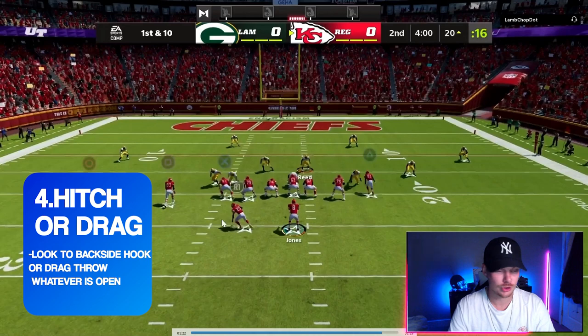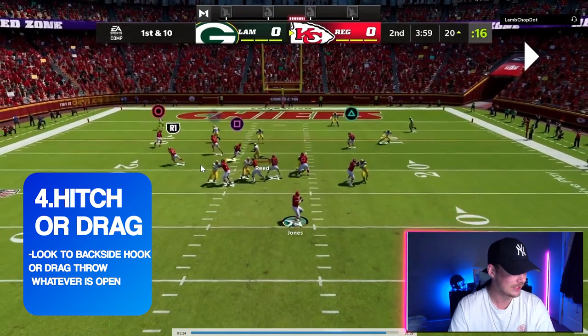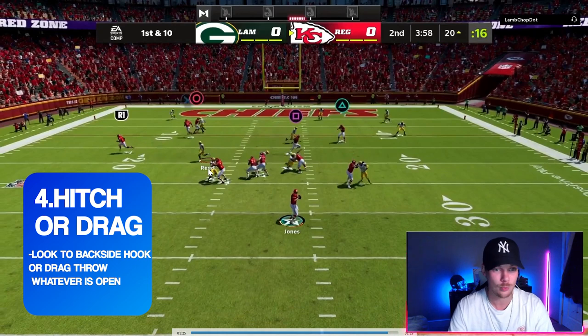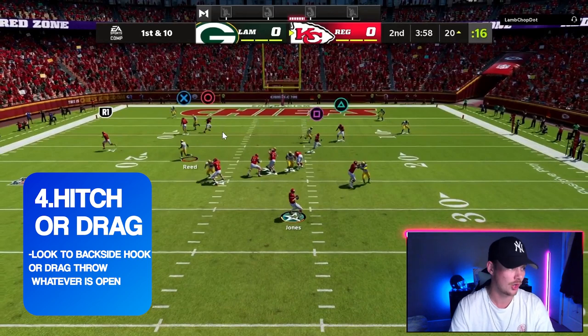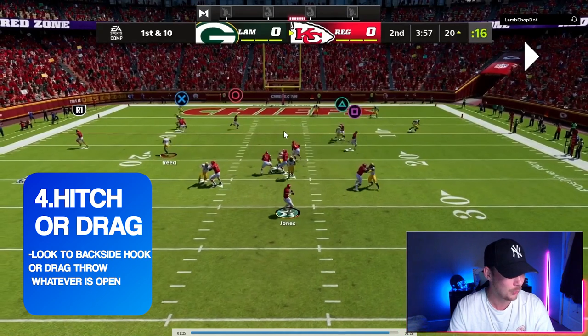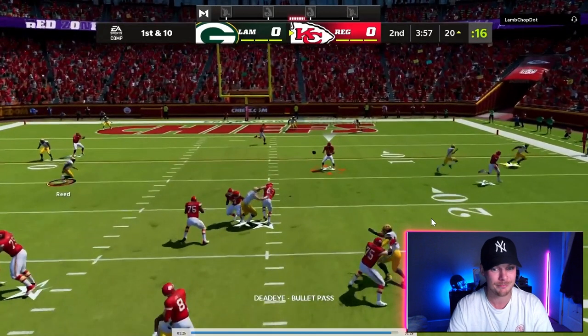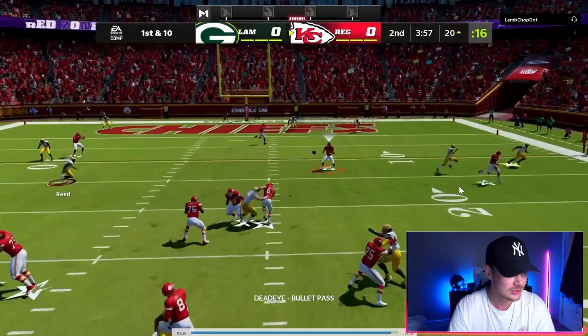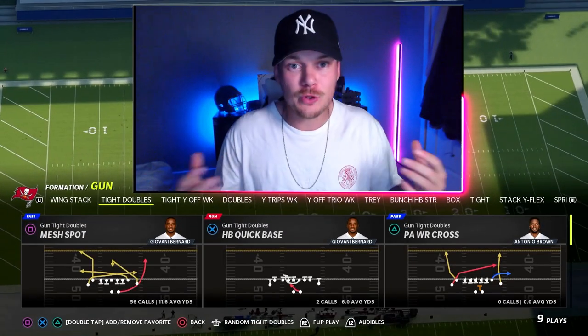On this last example, we've run that mesh spot wheel route out of the backfield a few times, so watch their user — he sees the running back going up field and thinks it's the wheel, so he gets underneath to play it. I come off of that and look backside. We could have had the post absolutely wide open in the middle of the field, but we see a player running with the drag, so then we have this other hook behind him. If you don't like everything else, just pick whatever's open between this drag and the backside hook, fire that in, and get up field for another easy gain.